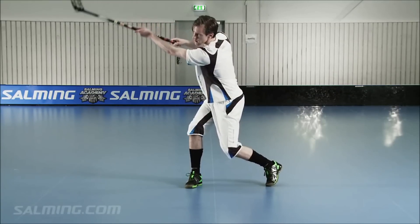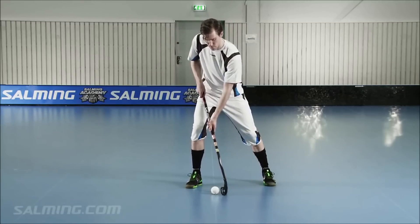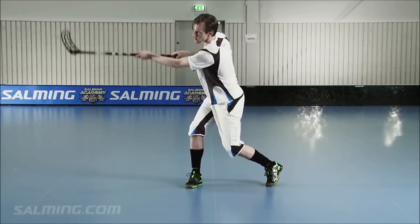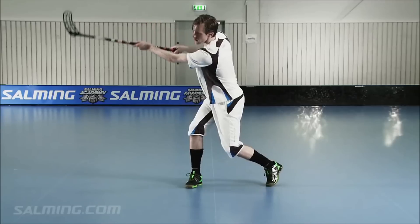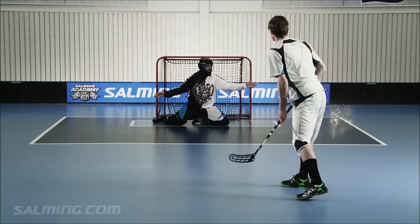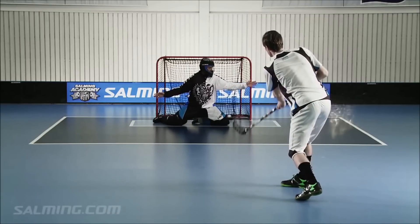Your follow-through is very important. When you follow through, you're essentially aiming where the ball is going. Tip 1: Added power can be gained from a twitch of the blade when the stick is pulled back and then twitching back when releasing the shot. Tip 2: You can generate a lot of flex on your stick by buying the stick with the appropriate flex, which depends on your weight and size.